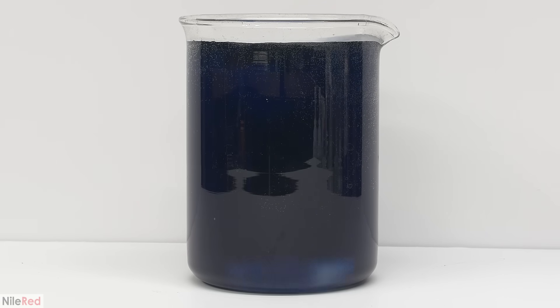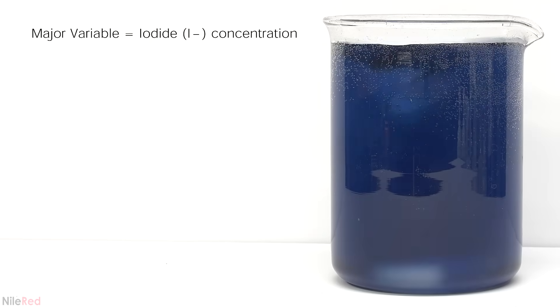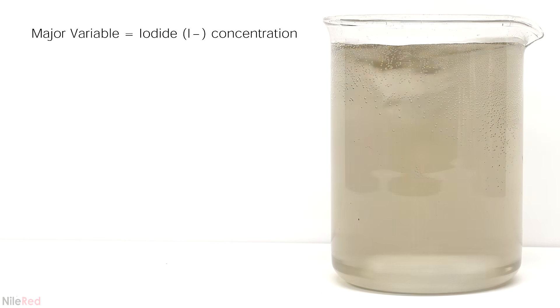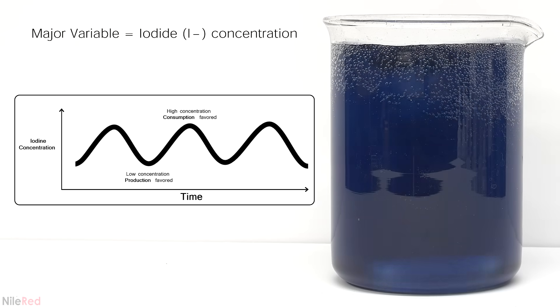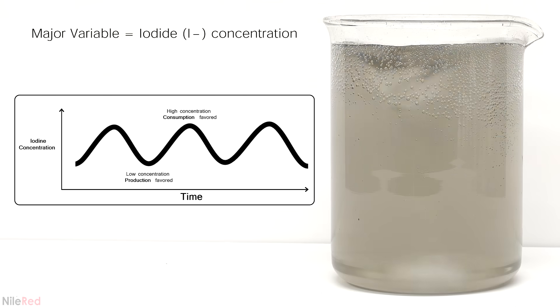Okay, so now to explain what's going on. It's honestly pretty complicated but I'm going to try to make it understandable. The major variable in this reaction is the concentration of iodide. When the concentration is low the process that generates it is favored and when the concentration is high the process that consumes it takes over. This causes the iodide concentration to fluctuate up and down and it's responsible for the oscillating effect.